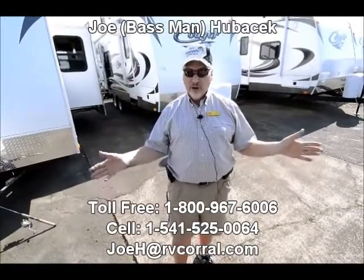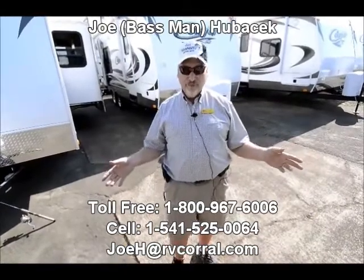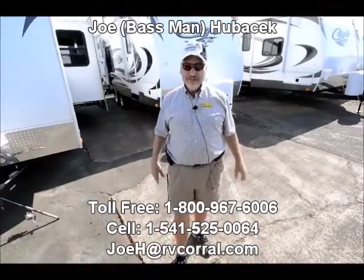So when you're heading out to have fun, hook up to this little Nomad, throw all your rods in, and head out to the lake for some bass fishing. If you want to talk bass fishing, I'd love to do that — ask for Joe Bass here at the RV Corral. Ask for Joe Bass and I'll make sure you get a free gift. Thanks, folks!